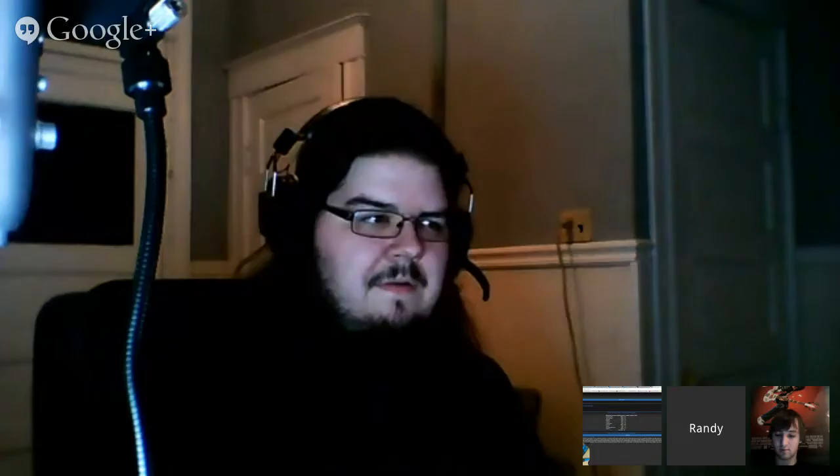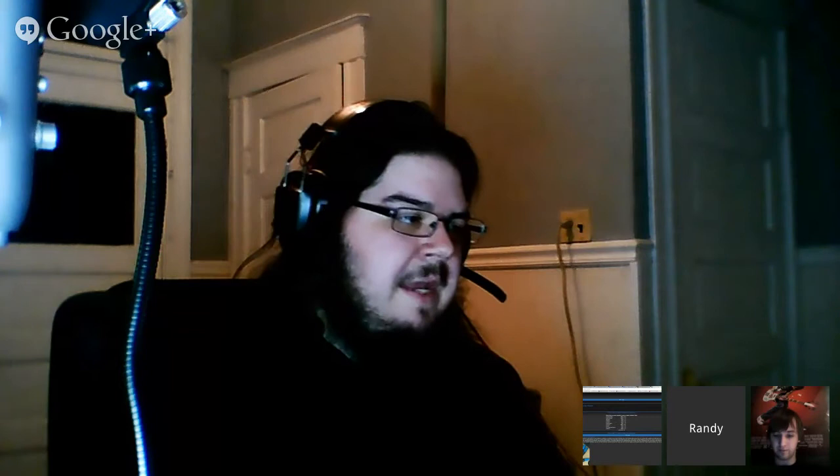For Unity specifically, I'd suggest the Tornado Twins tutorials. They did videos back when I first started with Unity, but they're still relevant today. There's not a ton that has changed — it's mainly how you put stuff in the scene with dragging and dropping. It looks a little different but for the most part it's the same.